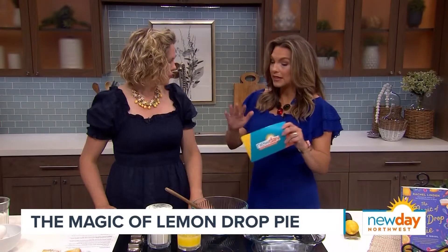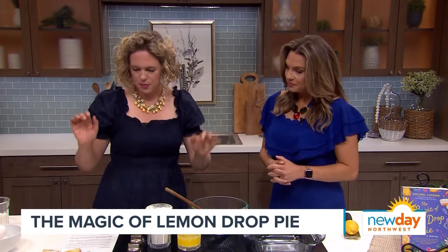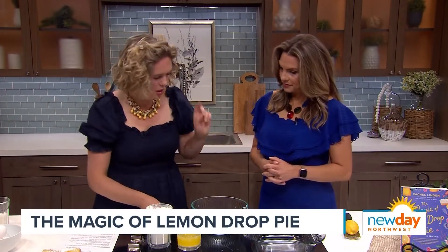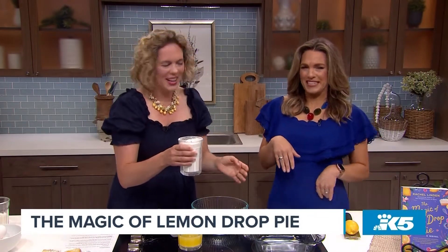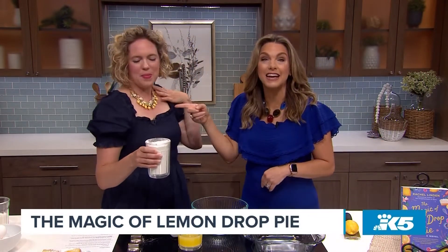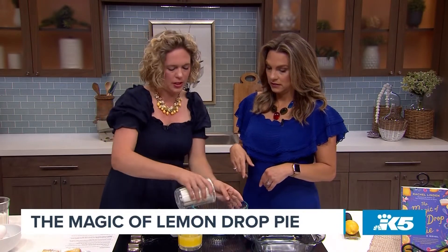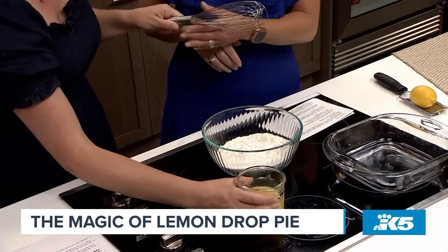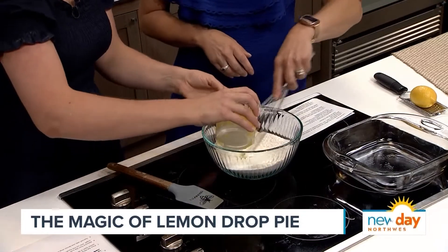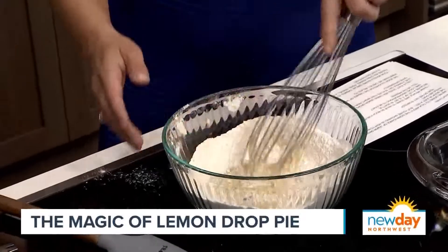So while you're telling us about the book, we're going to make the lemon drop bars. How do we get started? We're going to make the crust first. I'm going to employ you as my helper — you are an excellent sous chef with a fabulous statement necklace. We're going to whisk the flour and powdered sugar and salt together — I already whisked them, so I sort of cheated. That's fine, the magic of television. Then we mix in the melted butter, because everything is better with butter.